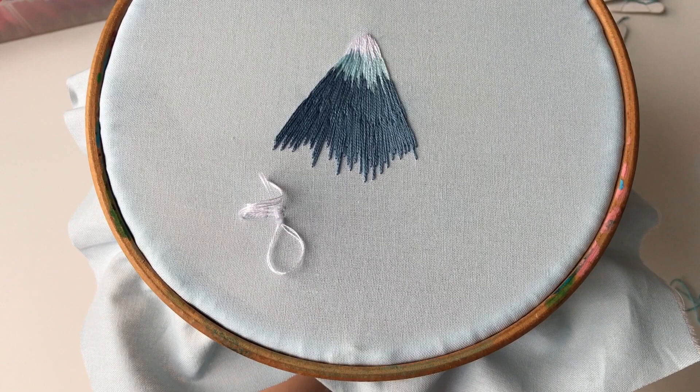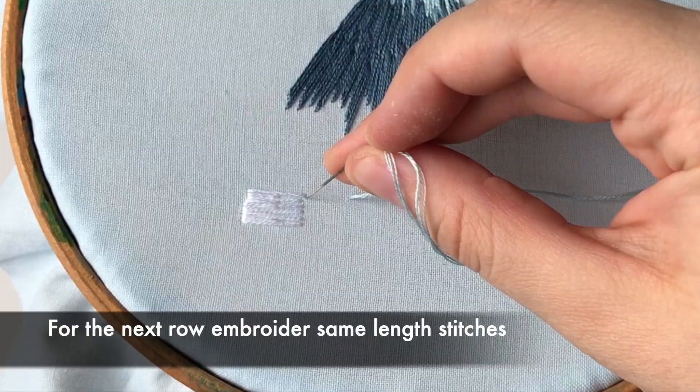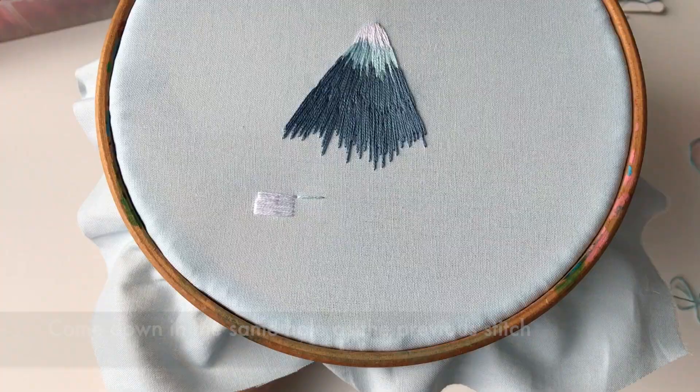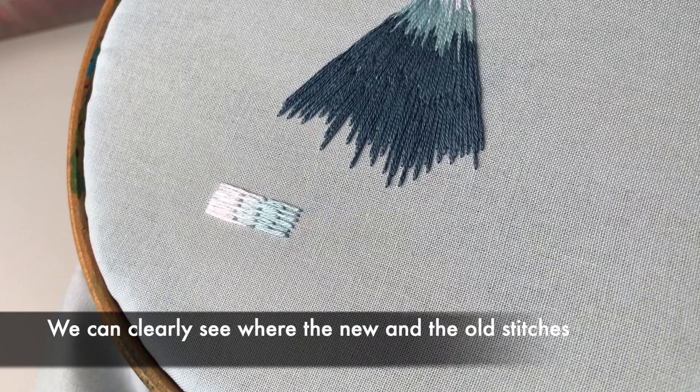It's not only the best filling stitch, it's also great for color changes. For the next row, embroider same length stitches. Come down in the same hole as the previous stitch. We can clearly see where the new and the old stitches are.